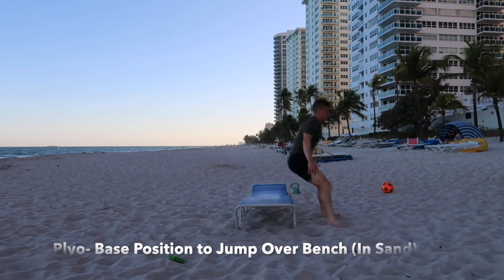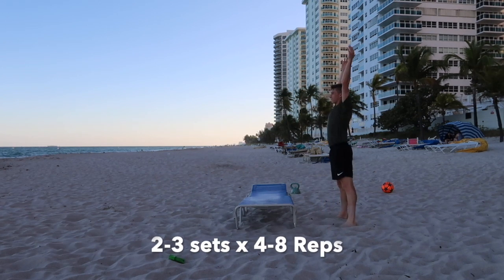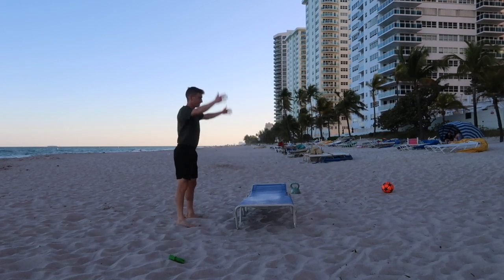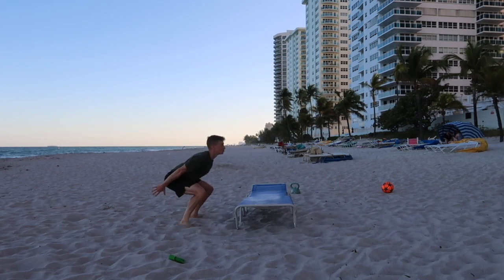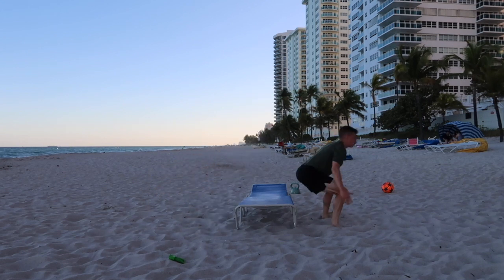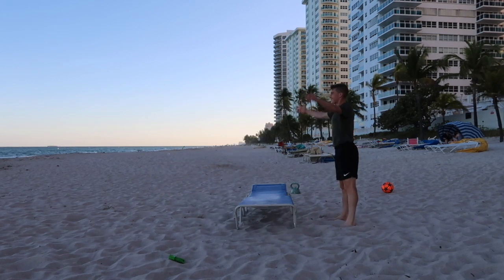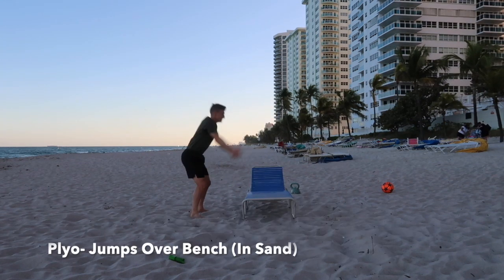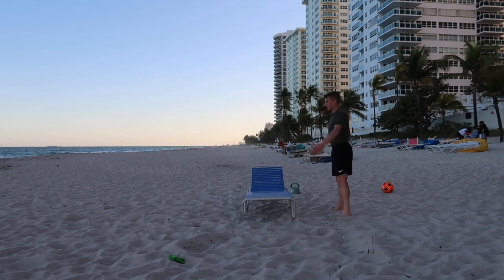Next, we'll go into some plyos — get yourself some type of beach chair or bench, and just work on a simple putting your hands up, throwing them back, getting into a base position, and jumping out as explosively as possible. This is called starting strength.